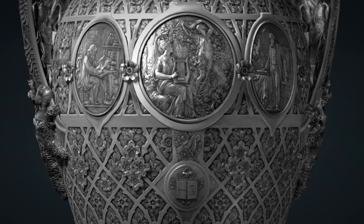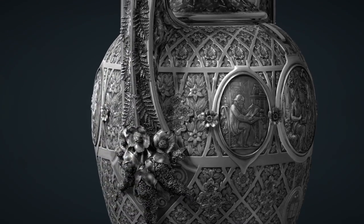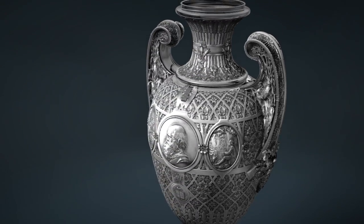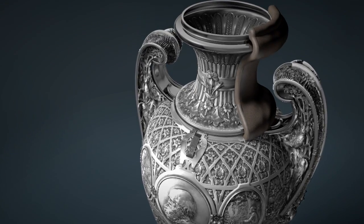Tiffany made a second vase for presentation using the electrotyping process. To make an electrotype, molds are taken of each section of the vase. A flexible molding material is applied to the surface — in this case, gutta-percha, the sap of an East Indian tree.